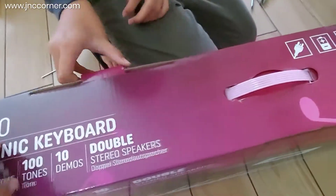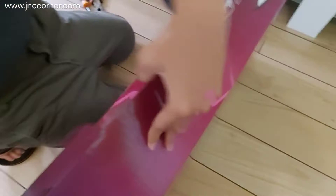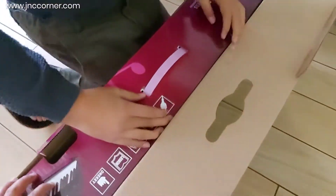We also got a new keyboard, which is a present from Tita Bingbing, Tita Paolo, Zach, and Sean for Jayce's birthday.